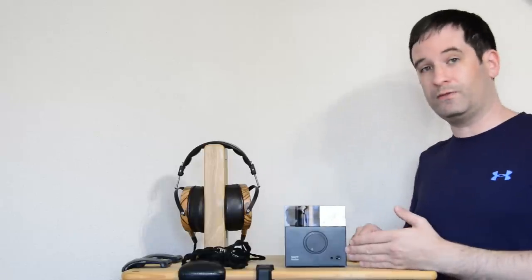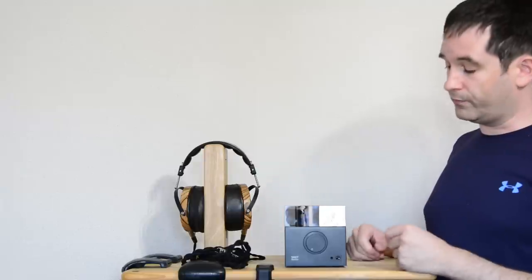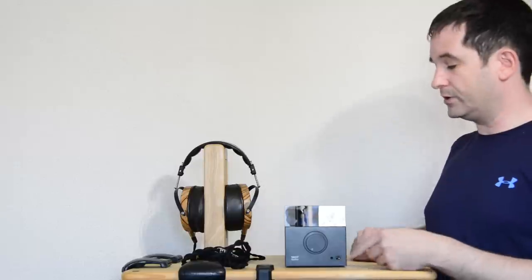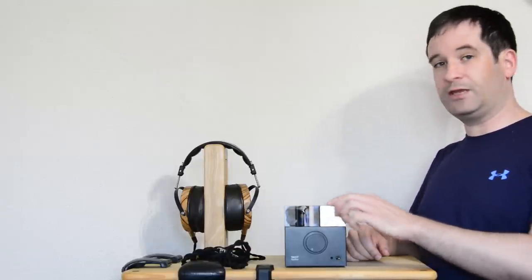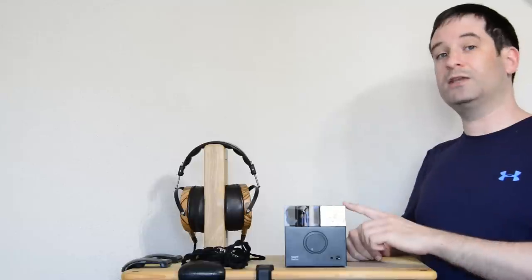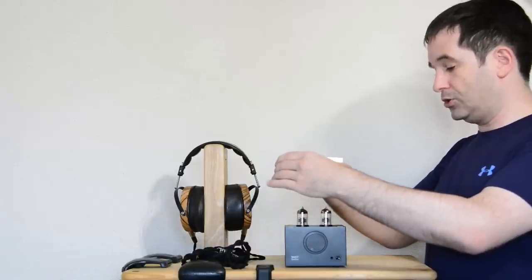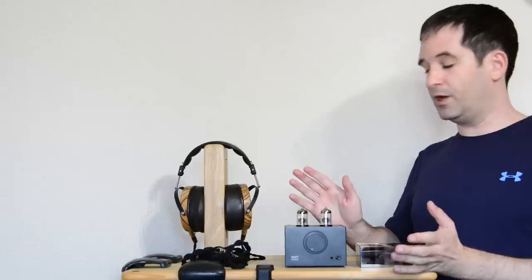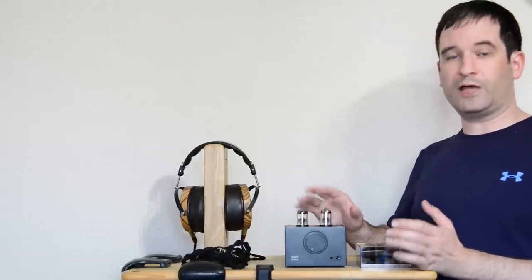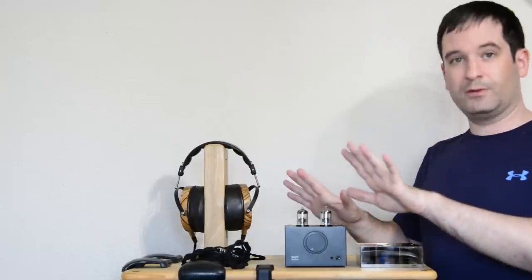This is the Woo Audio WA7 Fireflies. As you can see, it is a very simple design. All you see on the front are the volume control, the headphone sockets, and the tubes. Now these tubes, unusually, are encased in this glass block — and yes, this really is glass. It is very, very heavy. These tubes are Russian 6C45 power tubes. They're an unusual tube, not something so common that you see on eBay with many options available. So unlike Woo Audio's other amps, it's not something you can buy a variety of tubes for. Basically, you buy the amp, you buy the tubes, and you're done.